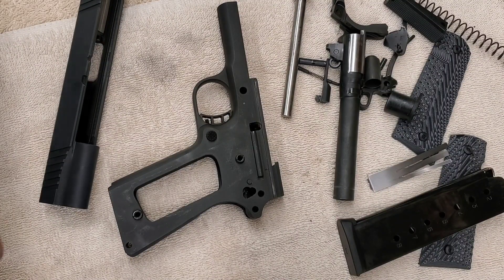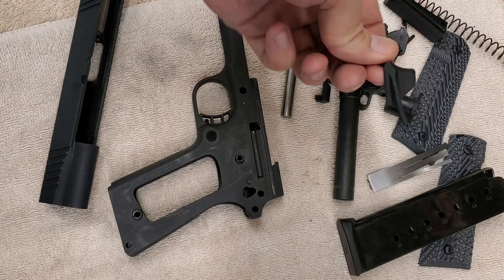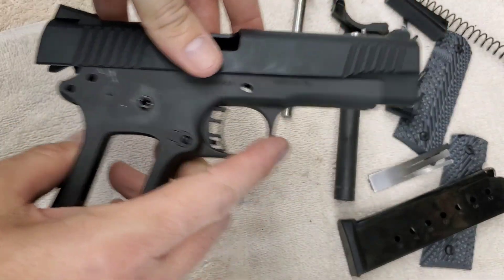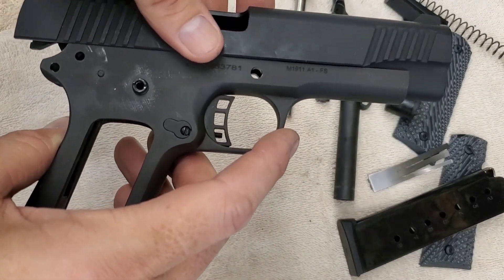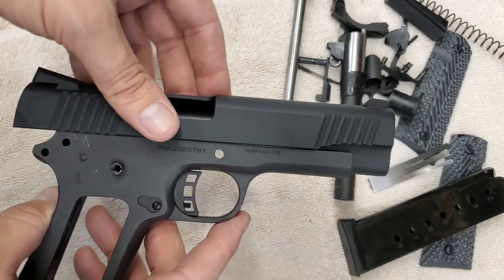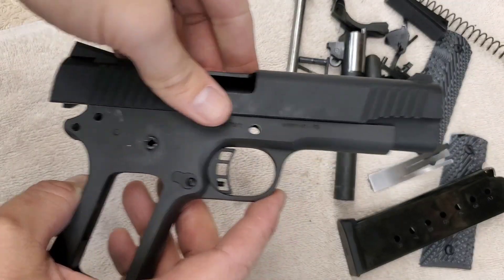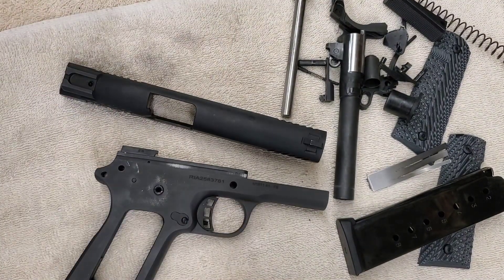Here we have everything torn down. This one was a little more difficult with the ambi safety — it came off though, just a little tight. This one is actually a lot looser, but it's not too bad. The other one wasn't sliding this easy and that was nice — it didn't catch, but it wasn't this easy. I just wanted to check and see if it was catching anywhere.